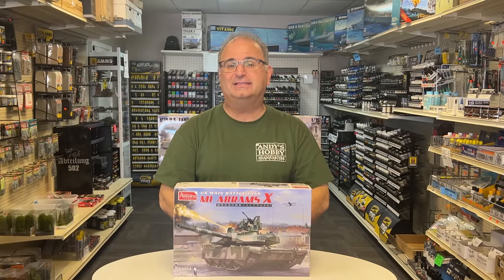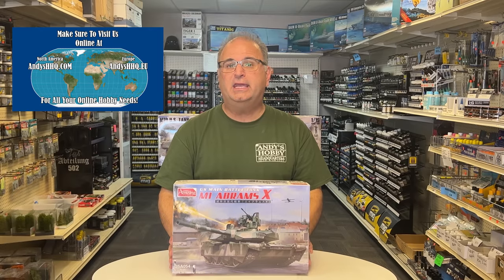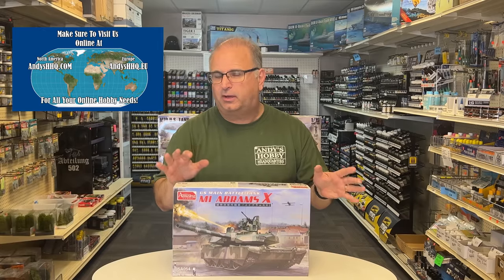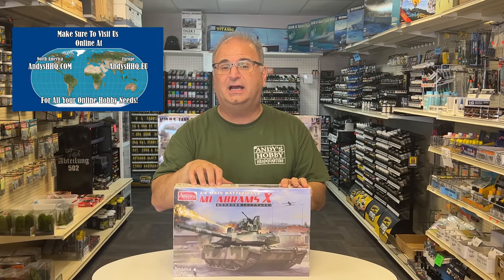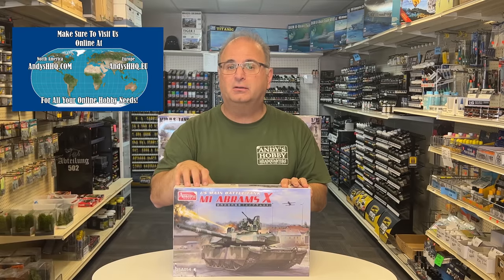Best part of all is we have this at a very special pre-order price. If you go on our website right now, you can pre-order this. It'll be here sometime in late November — maybe a little bit earlier — but shipping times are a little crazy at this time of year. For late November, you can get this beautiful kit for $45.99 on pre-order.